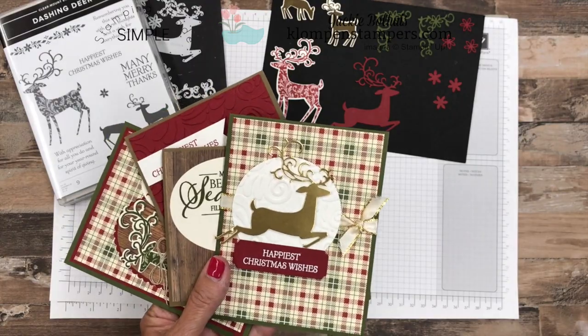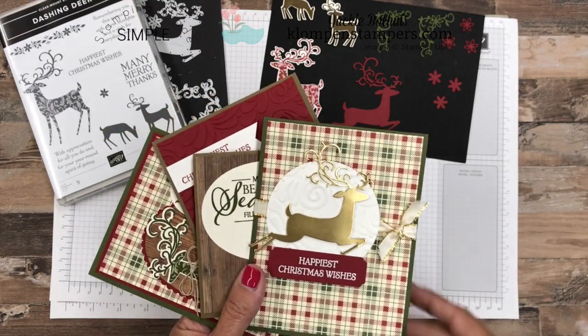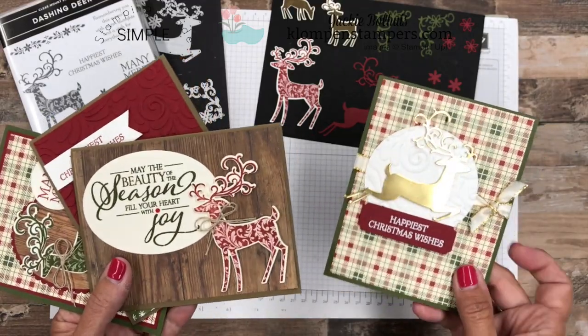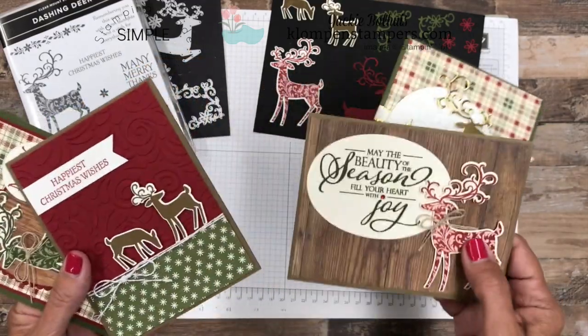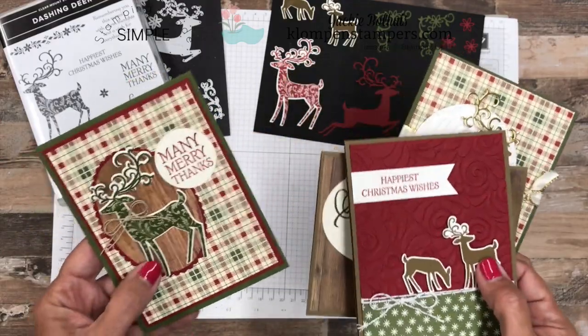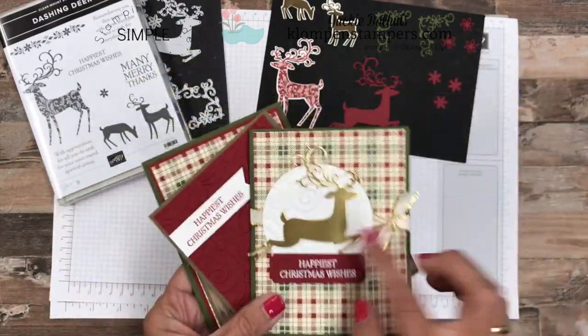I tend to mix up framelits and thinlets — I never know which one's which — but basically it's the same thing. And then I'm going to come back to these cards and give you a couple of tips for them. But aren't they fun? I absolutely love the images in the stamp set, both the stamped one and then the one that's just cut out.